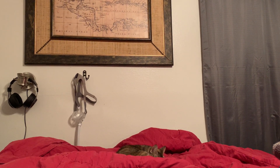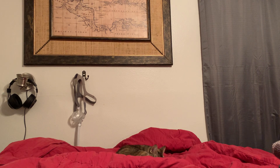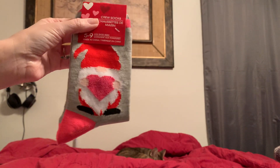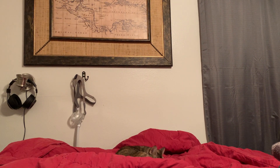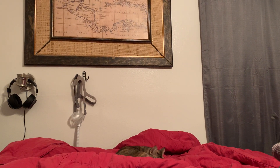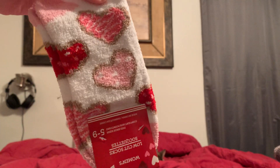I also found socks — because I think I've told y'all about my obsession. I found another gnome — a new gnome pair for Valentine's Day. And then I found these soft ones that I really like, so I got these. Because I wear socks every day, guys — I'm cold all the time. And then these are probably my favorite besides the gnomes.